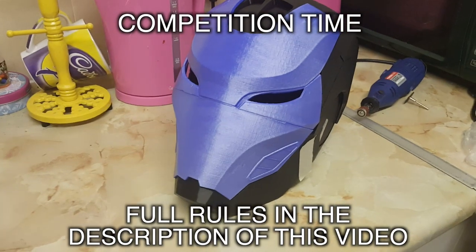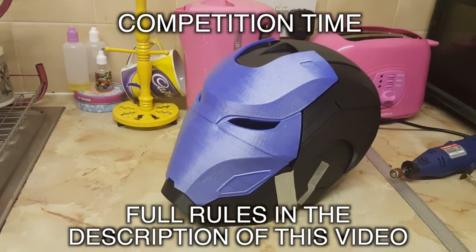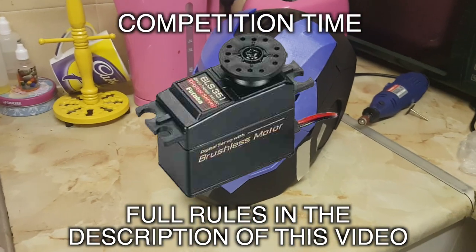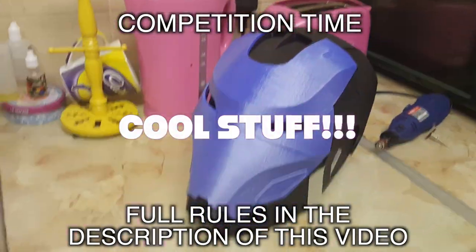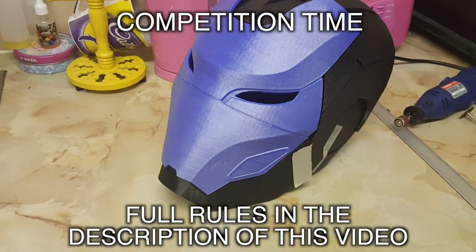For those of you that don't keep up with my channel, I'm currently building the SRT1 Barracuda Iron Girl Armour, which you can see here. I intend on putting servos, lights, electronics and loads of cool stuff in this armour. But, this leads me on to my next discussion.